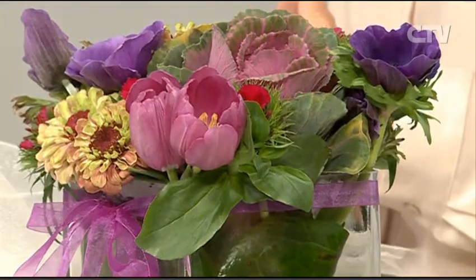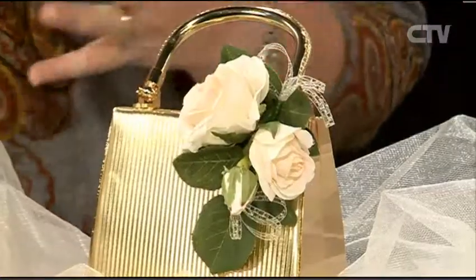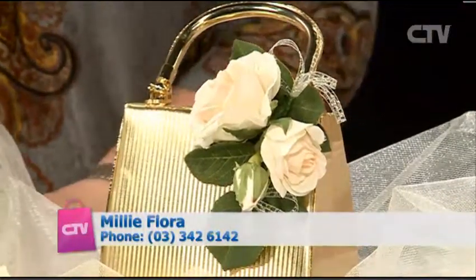As for flowers, I can do everything. I deliver all the buttonholes, corsages and bouquets on the day. I can go to the venue and set everything up - the church, the garden, wherever you're getting married. I can transfer things to the reception venue and do all your table centrepieces. It makes it easier to deal with one person across the board, and it ties everything in so you get that theme all the way through.